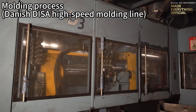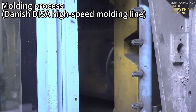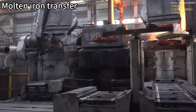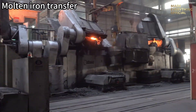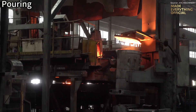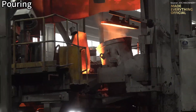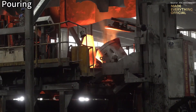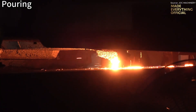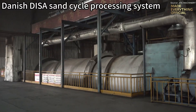When the metal reaches perfection, patterns are installed and molds are prepared on the Danish DISA high-speed molding line. Sand molds are formed with incredible precision, creating cavities that mirror the final components down to the finest contour. The liquid iron is then guided through a controlled transfer system and poured into the molds — a moment when raw material transforms into form and function. The DISA sand cycle system continuously refines and recycles sand, maintaining surface quality and efficiency across every casting run.